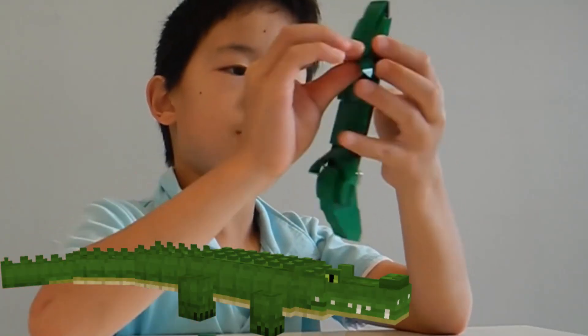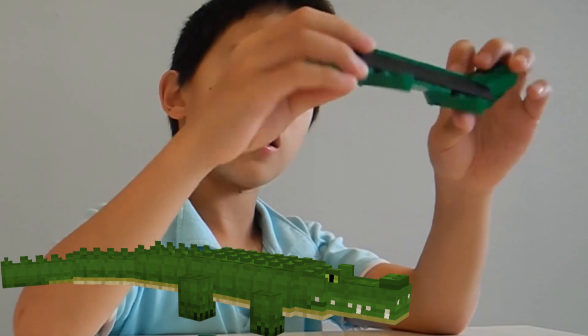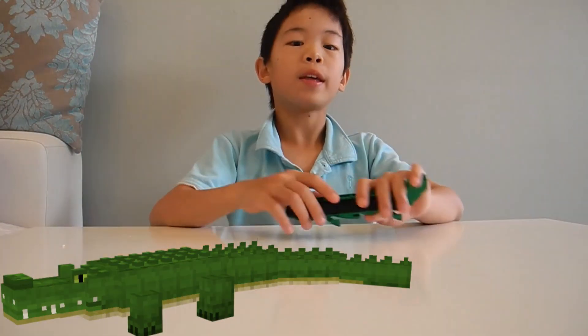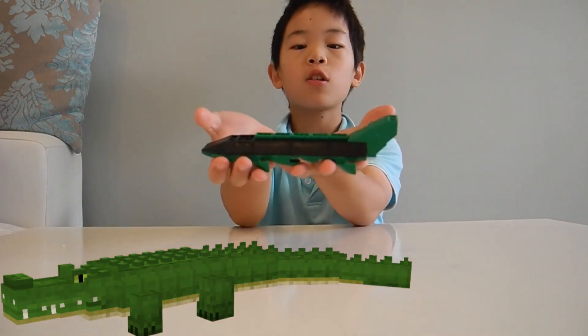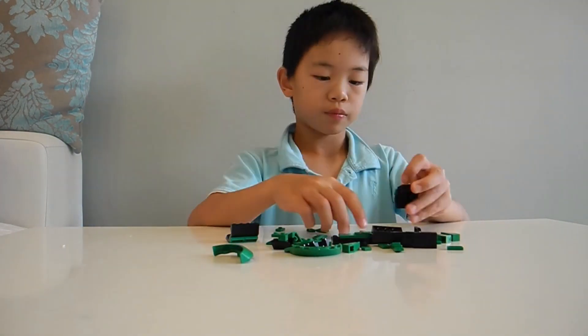Put them on. Put your light piece on. Ta-da! Hi everybody. Today I'm going to show you how to make this Lego crocodile. It's pretty simple. So first of all, let's break it down.